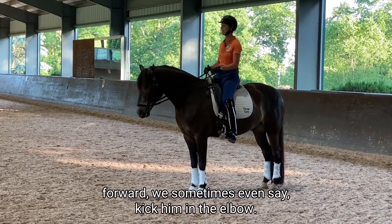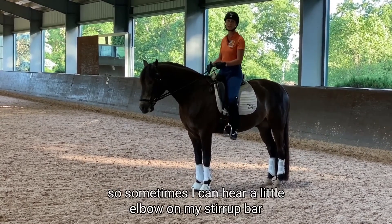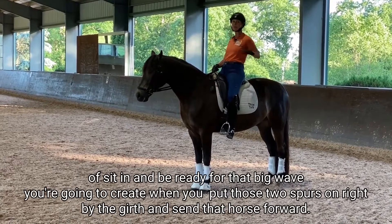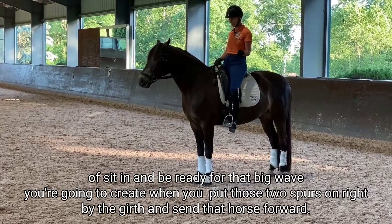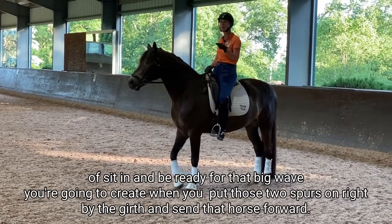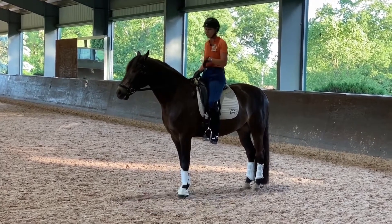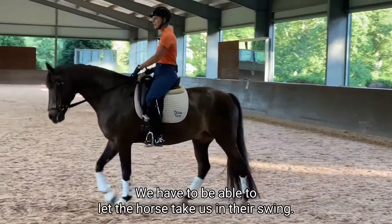To really drive a horse forward, we sometimes say kick him in the elbow. I have extremely long legs, so sometimes I can feel my elbow on my stirrup bar. You want to sit in and be ready for that big wave you're going to create when you put those two spurs on right by the girth and send that horse forward. You're not going to be up here with your legs driving while your seat is blocking — you have to let the horse take you in their swing.